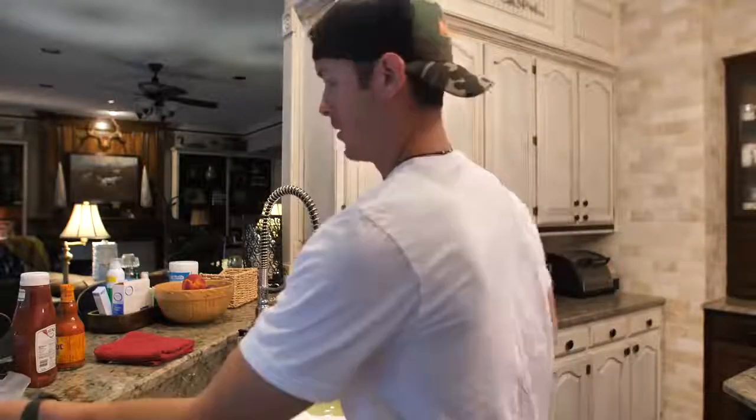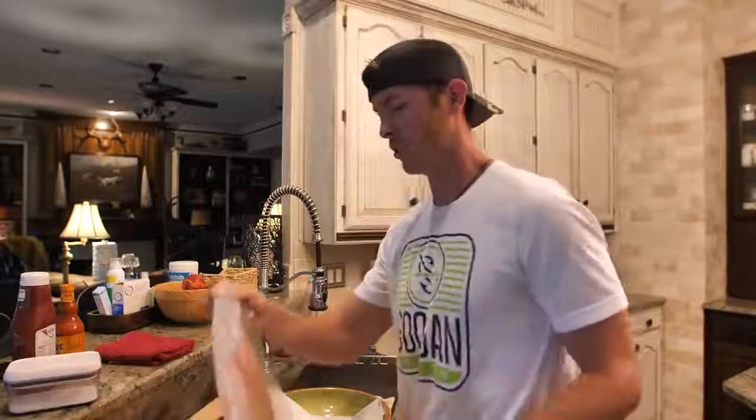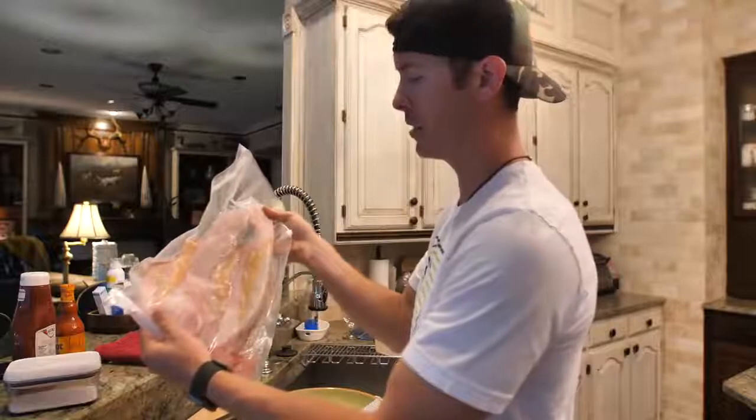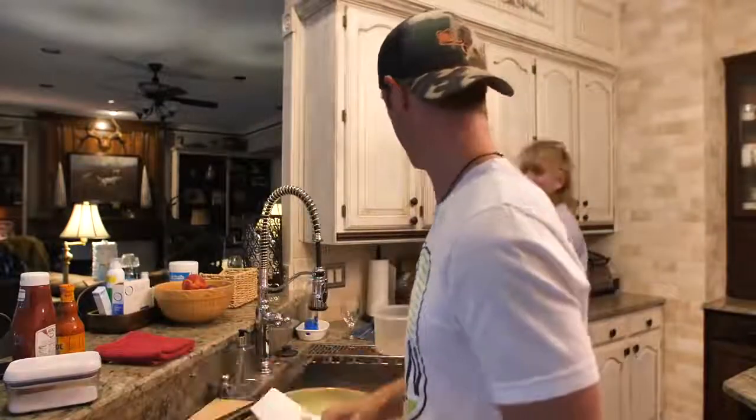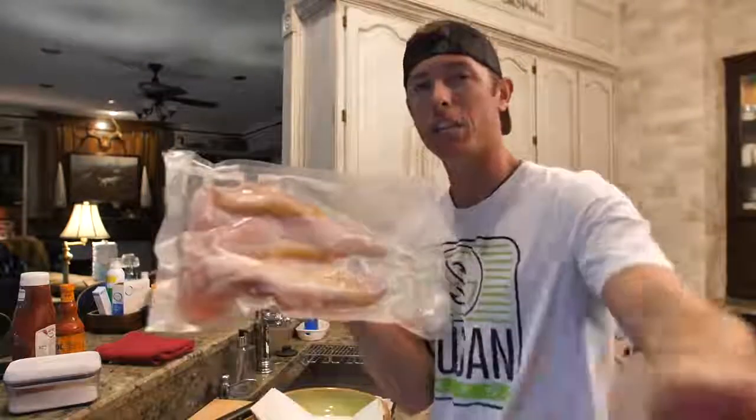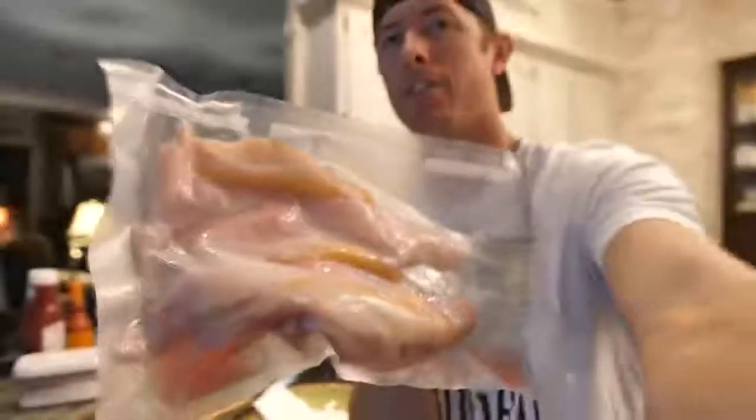We're gonna do it two ways though - you know we gotta do Frank's Red Hot on some of them and we're gonna do it the regular way too, because someone in this household likes very traditional. We're in mom's kitchen right now, it's looking great. I just want to show you guys how this vacuum sealing works - it's a great way to keep things fresh. These are our delicious catfish fillets, look at them. Have you seen these? They look good, they're nice and fatty.